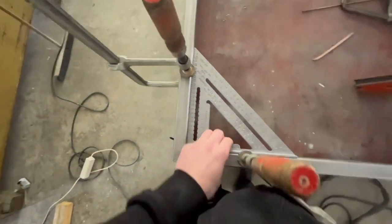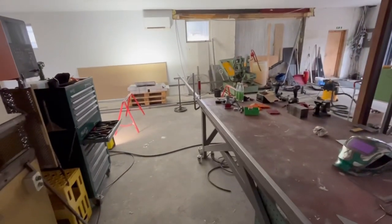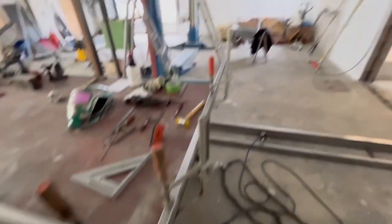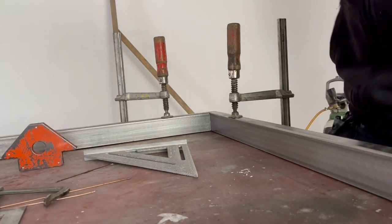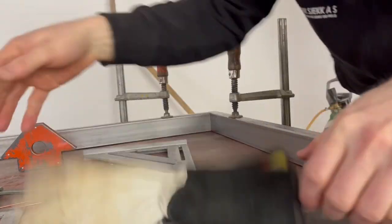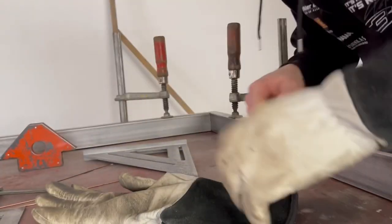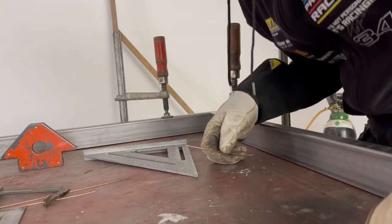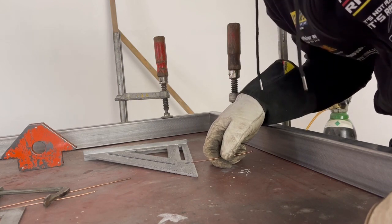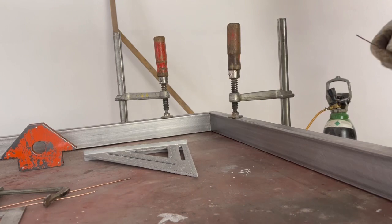Holy shit, this is at an angle. I'm not sure how I'm gonna haul this piece after I weld it together here - this is huge, guys. I wish I could teach you something about welding what we're gonna do now, but I can't teach you anything about it because I don't know anything about it. I can manage to melt it together, but that's it.